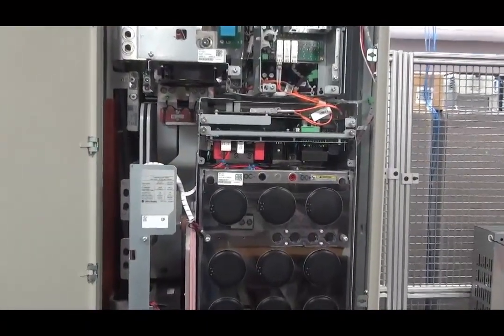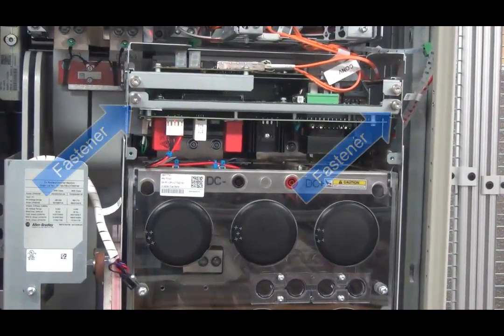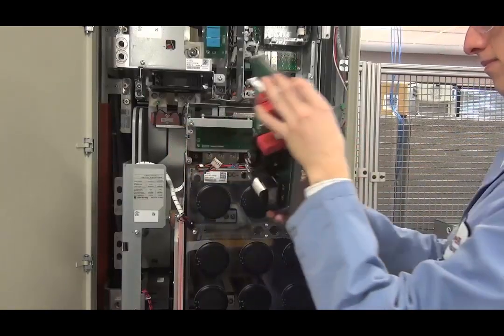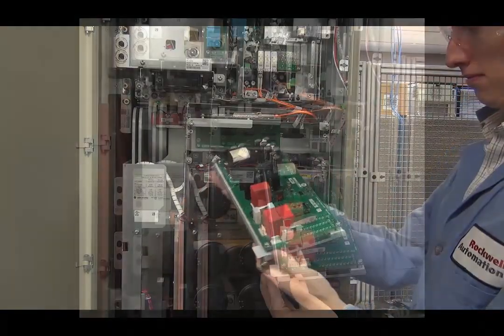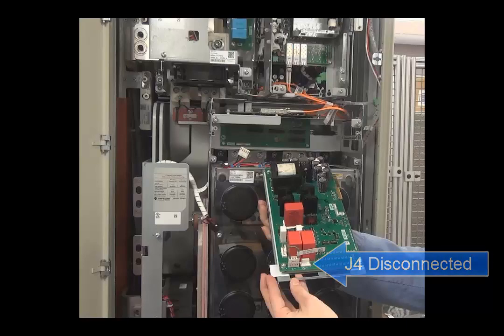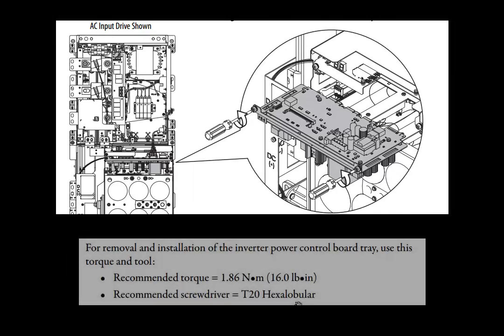To electrically connect or disconnect the PEB jumper, use a T20 or flathead screwdriver and loosen the screws holding the inverter power control board tray to the drive frame. With these screws loose, slide the tray out and flip the tray over. To electrically connect the PEB jumper, place it on the J3 connection; to electrically disconnect it, place it on the J4 connection. With the jumper set as desired, turn the tray over and slide it back into the drive chassis. Tighten the M4 connections to a recommended torque of 1.86 newton meters or 16 pound inches.